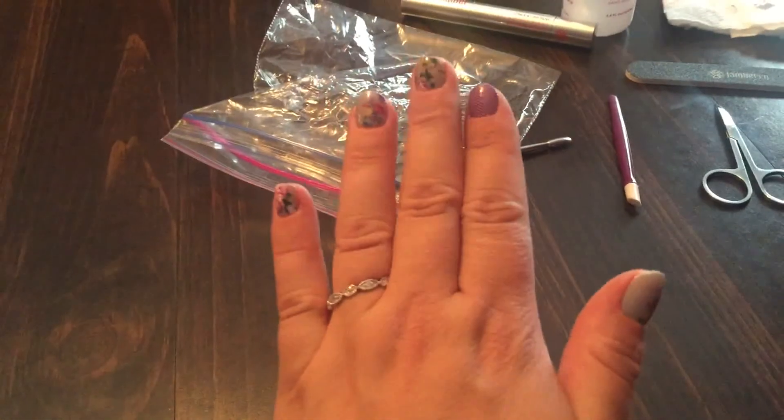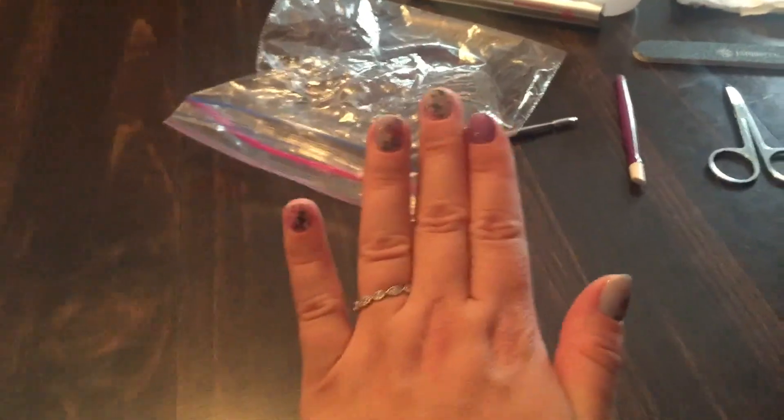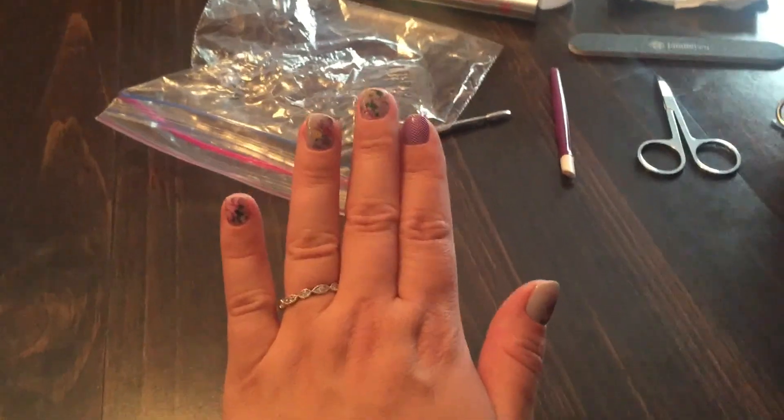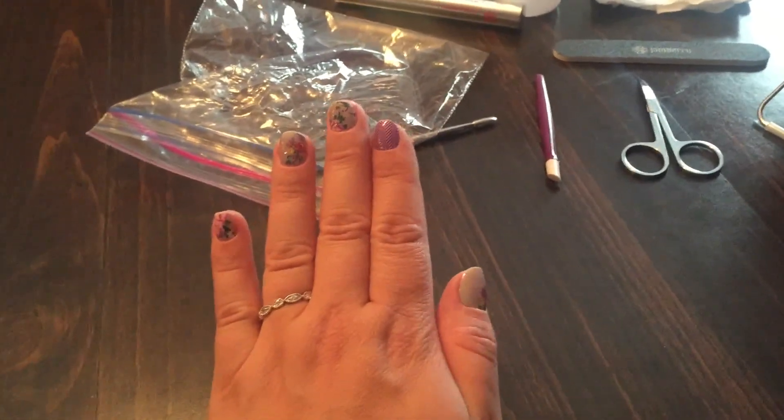I just hope you've enjoyed this, girls, and that it does help you. I know I struggled for a really long time, and now I finally have a beautiful application all the time and I absolutely love it. Good luck, happy jammicures, and I will talk to you later. Bye!